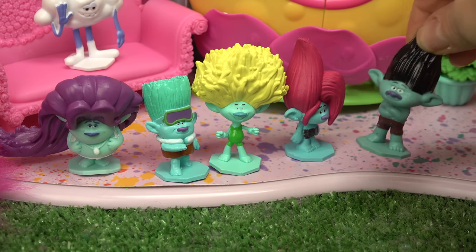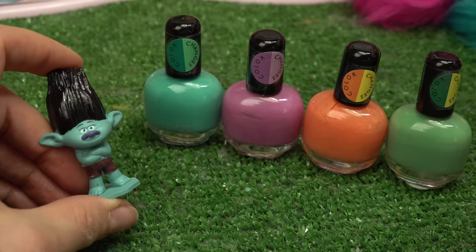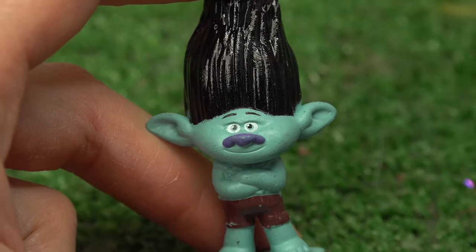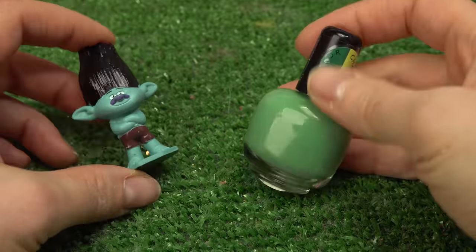Sorry Brozone, we gotta break up the band - Branch is coming in to get his color change! Here are his colors: we've got a teal, a purple, orange, and a green. Are you ready, Branch? Not really. I'm going to start out with a skin color - we're going to do this green. Here we go, Branch!